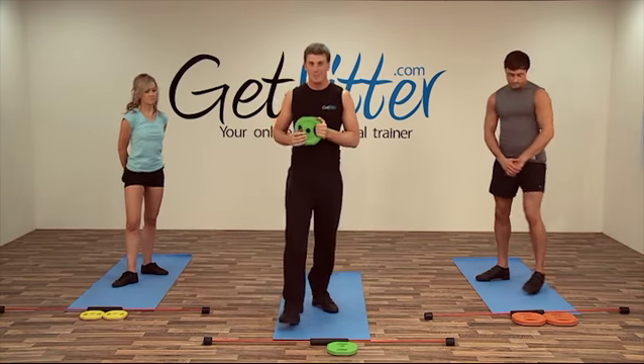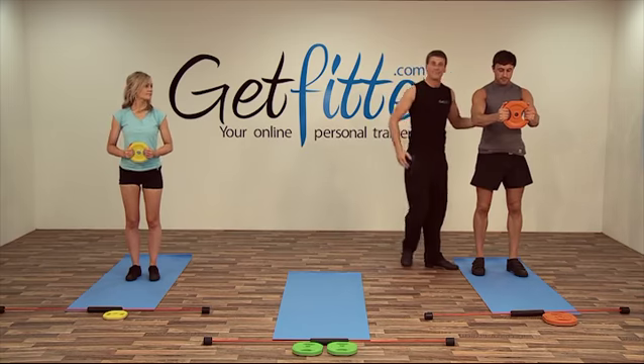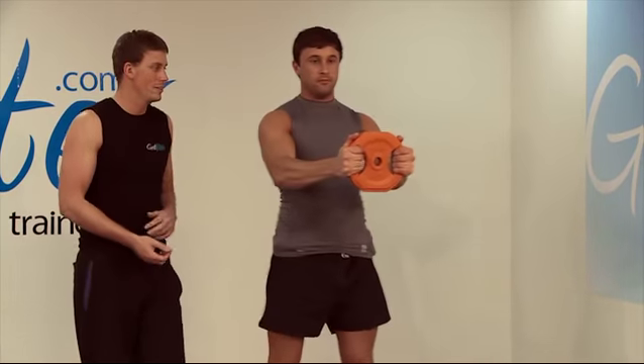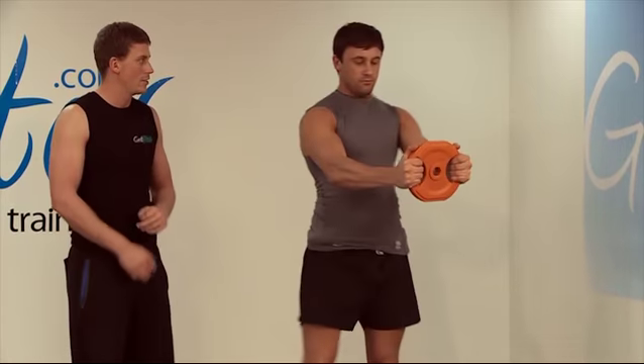Okay, grab your plates and give it a go. Okay Jay, we're going to go for around about five each side, alright? Let's go. Come down nice and low, rotate outwards, breathe in, breathe out on the way up. Good Jay, as low as you can go.